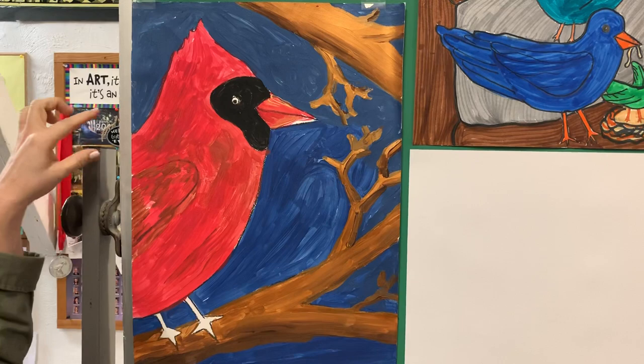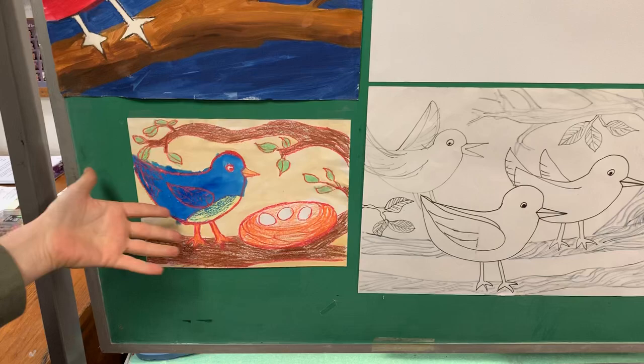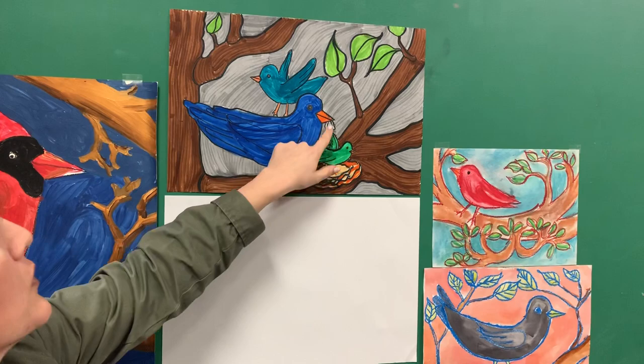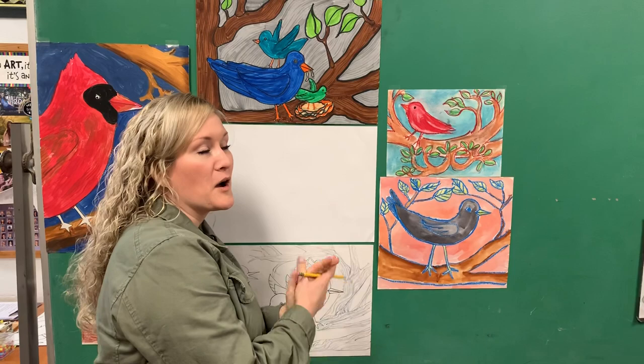You'll notice it's a lot like the other birds, but it has a little tuft of hair and some black around the eyes. This one has more of a narrative — we have a bird and she has a little nest. And then this one also has a narrative with the worm, and there are other friends there. So we're going to start with some simple, very bare-bone ways of how to draw a robin.